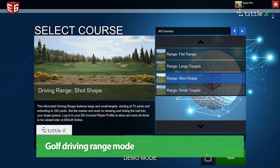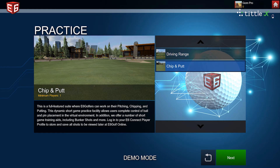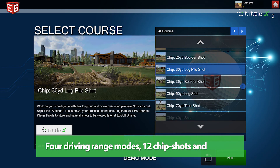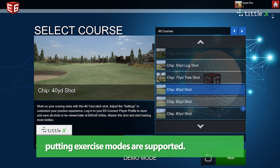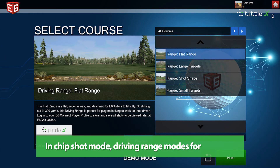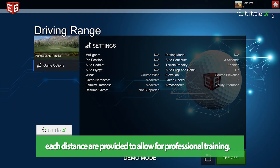Golf Driving Range Mode. For driving range modes, 12 chip shots and putting exercise modes are supported. In chip shot mode, driving range modes for each distance are provided to allow for professional training.